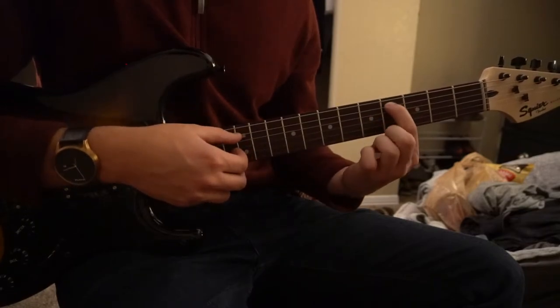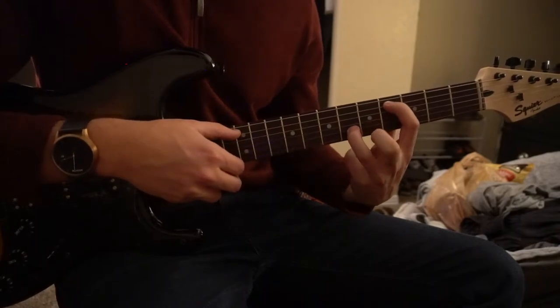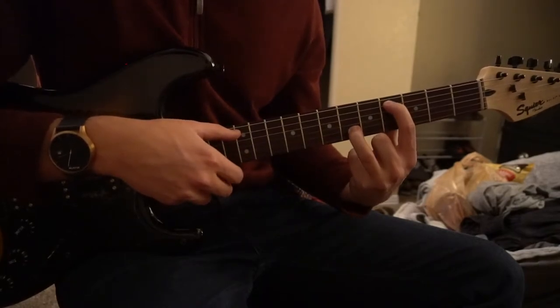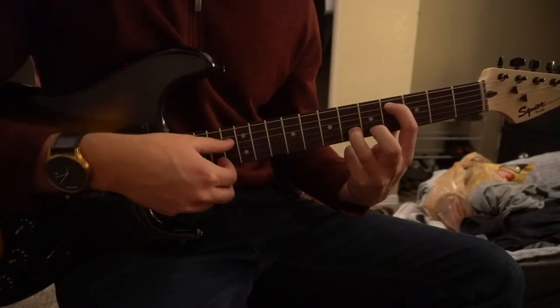Next, you're going to drop that index finger to the fourth fret of the A string, and now your ring finger is going to play on the sixth fret of the B string. You're going to play A, B, A, B twice.